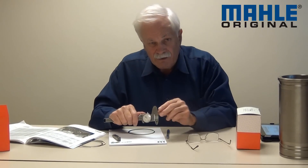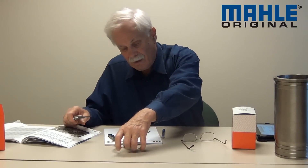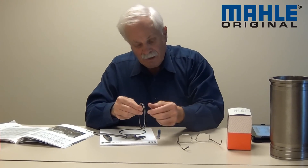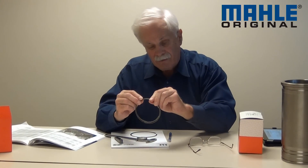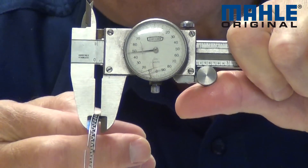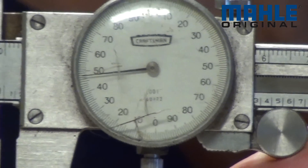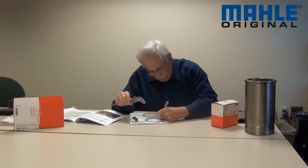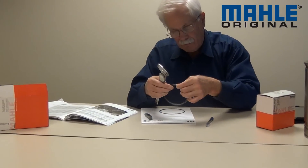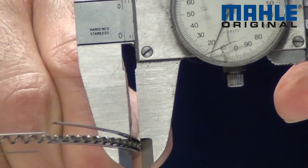Let me show you one more tip — and this is probably the hardest to measure — the radial wall and face width of the oil ring. Most of you have three-piece oil rings in your set, so it's kind of tricky. You have to actually assemble the ring in your hand; you really need almost three hands to do this. But you assemble the ring in your hand, then you take your calipers and measure the three pieces assembled just like that, take your reading and write it down. This one is 0.120.